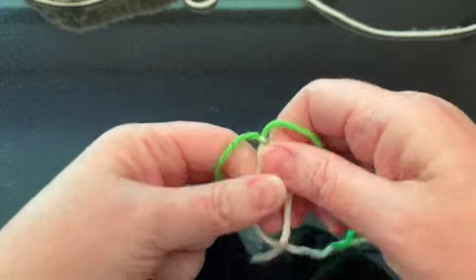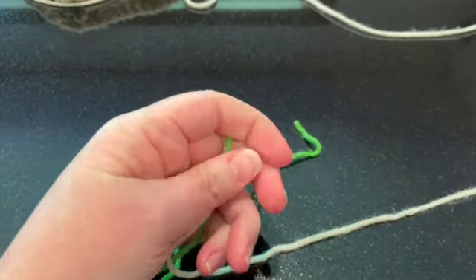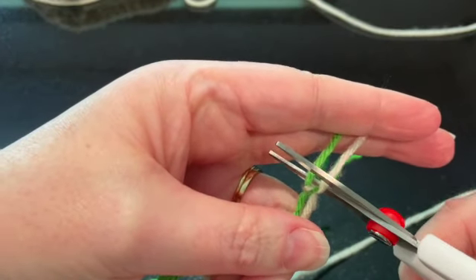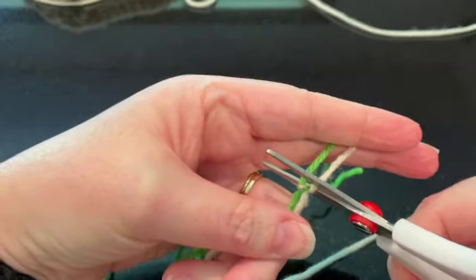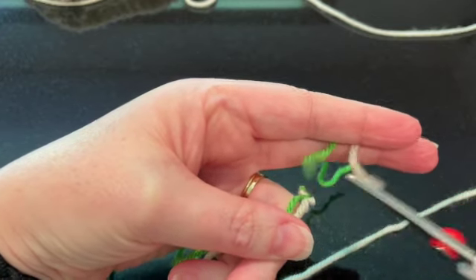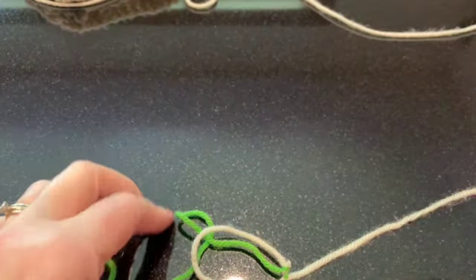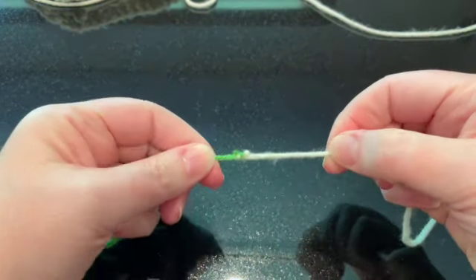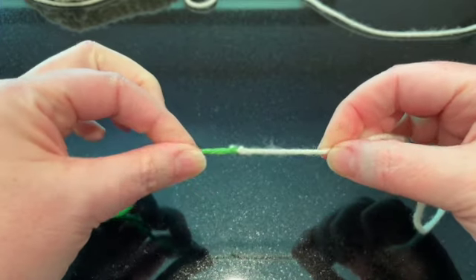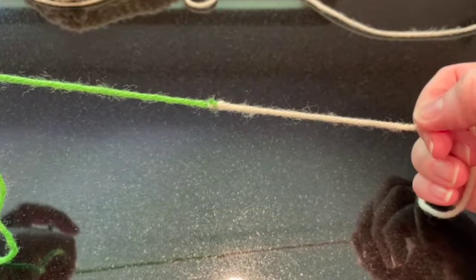It's almost impossible to see. I'll just take my scissors and show you — I usually go pretty darn close. And it's still staying. Like I said, that is my preferred method of joining yarn. I hope that's helpful.